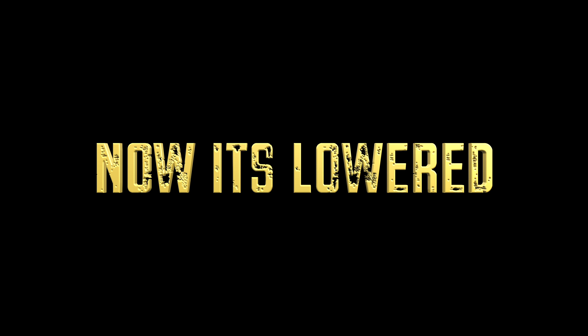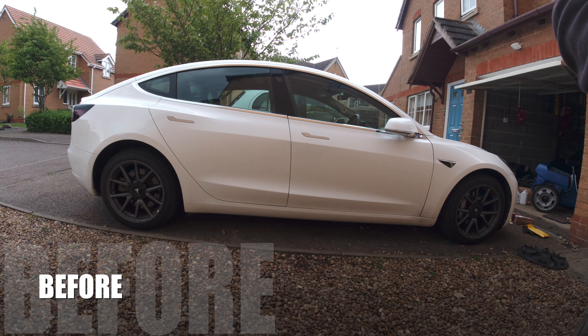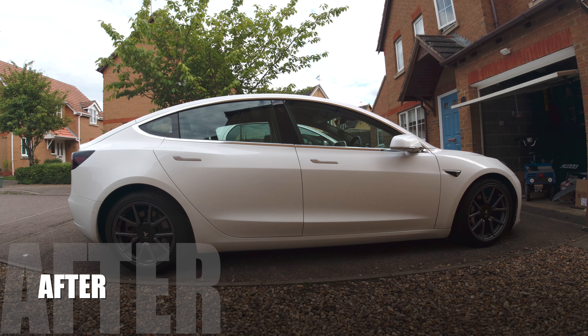The suspension is lovely down the country roads but there is that little bit of floatiness, which when you're going swiftly really does need that extra bit of lowering and stiffness — which I hope the iBack springs will provide.